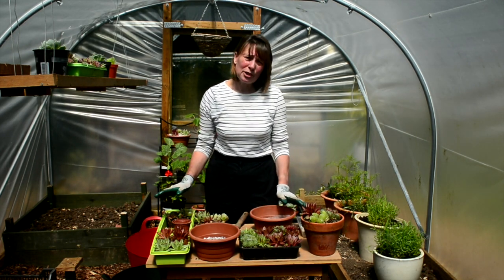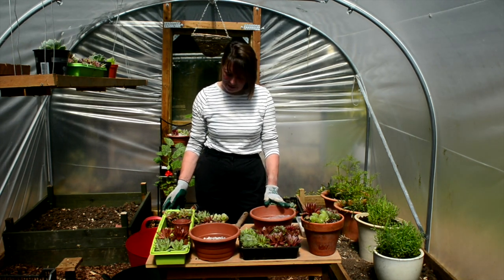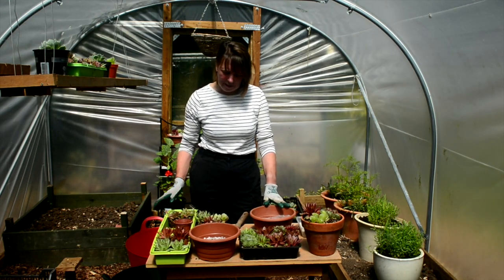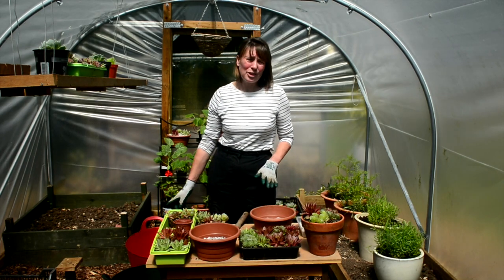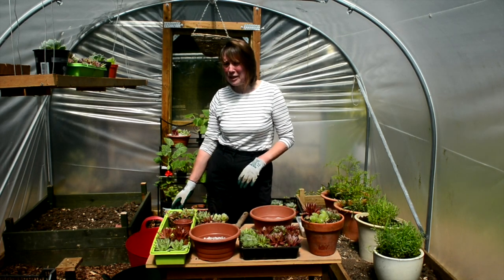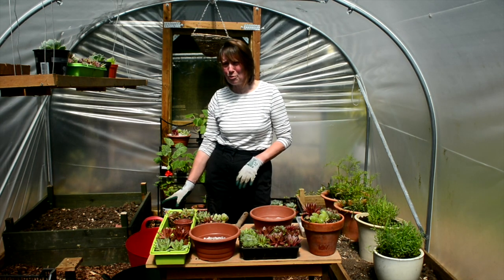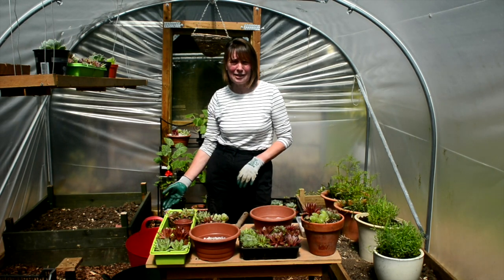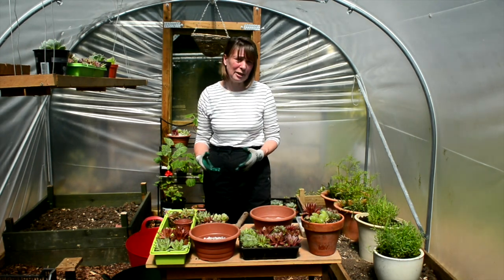I've got my selection of succulents which have been kindly donated by one of the volunteers here at Chawton Gardens, and I've made a selection of a few that I'm going to put in this pot. I've also got in a trug here a mix of 50-50 garden compost — just normal garden compost and grit — again adding that extra drainage to stop any of the roots getting waterlogged.